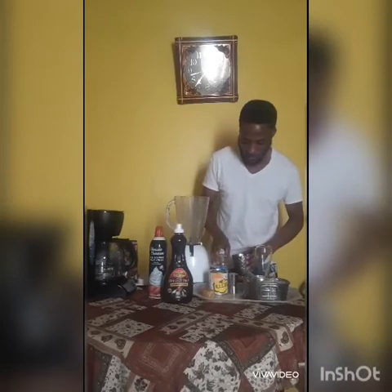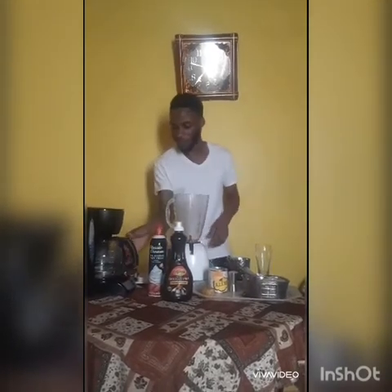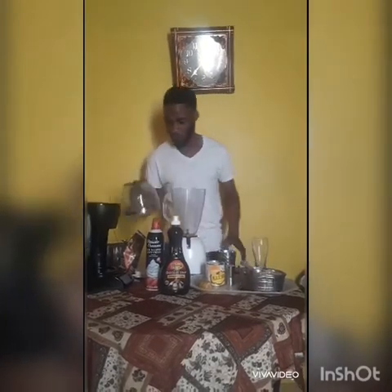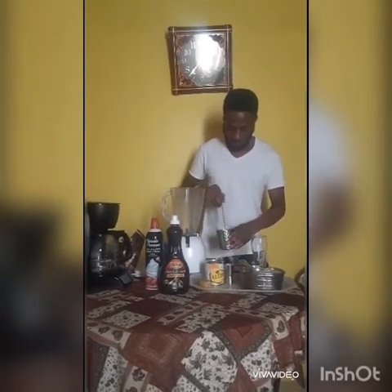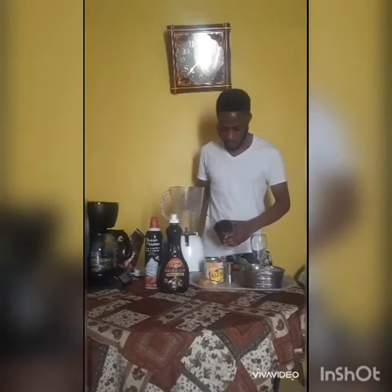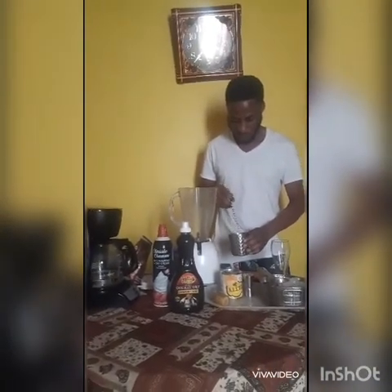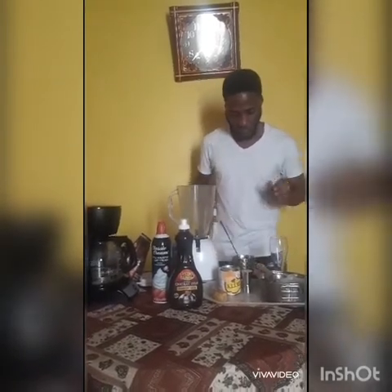I'm gonna add a little bit of water to the coffee to dissolve it a little bit, just mix it so it has that rich look like an espresso.